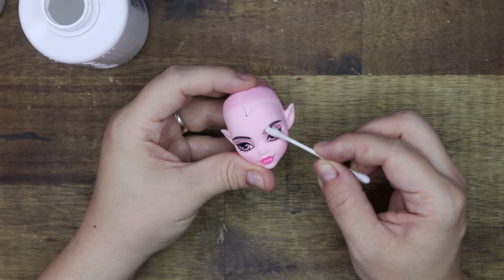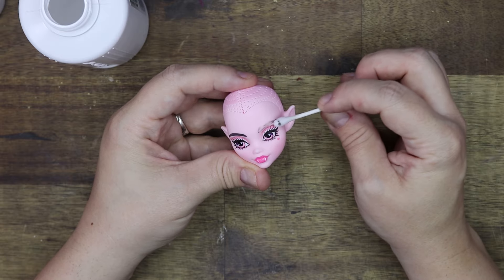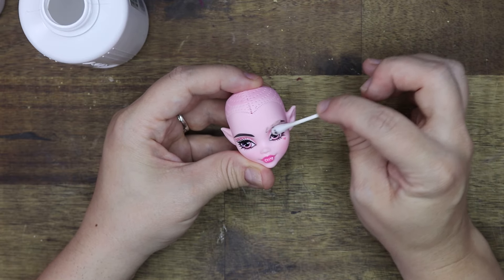Time to remove the makeup. I start with a q-tip — I don't know why, I should have just used a cotton bud, but here we go. Let's remove the makeup.